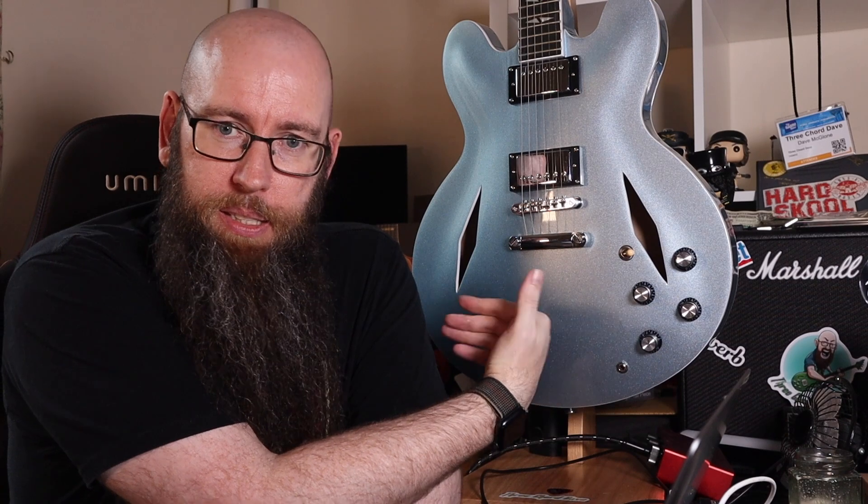The volume for the neck pickup didn't work at all when it arrived. Now I've been playing this every day for about four weeks — and I'll get back to that, it's a very fun guitar — but the volume knob just started working again. So the wiring is obviously terrible. Thankfully my plan is to take the pickups and potentiometers out and replace them with some other stuff I got over there. That was always my plan — I had some stuff I hadn't been using that I wanted to throw into a guitar. I was like, this would be a fun project.